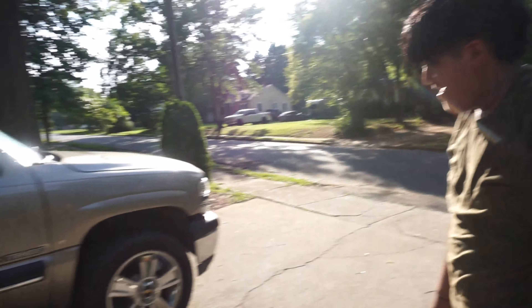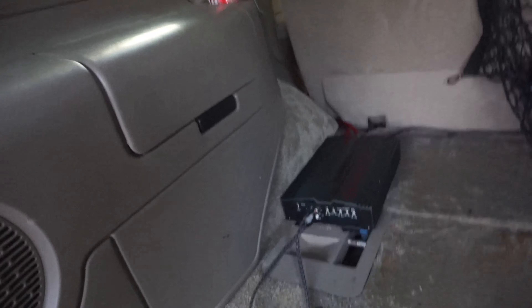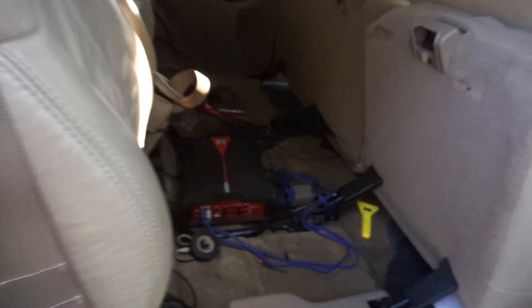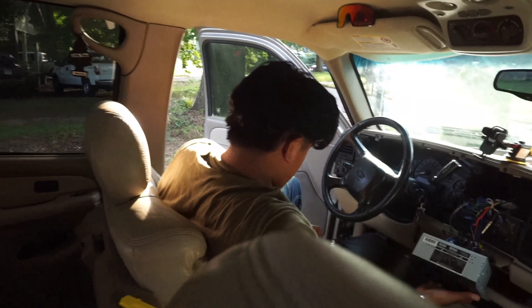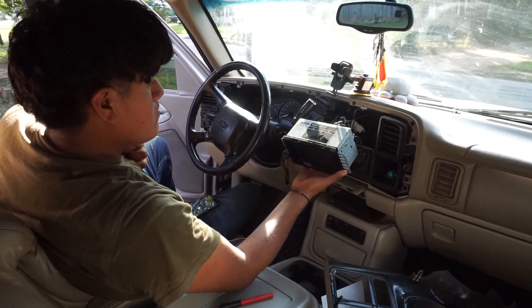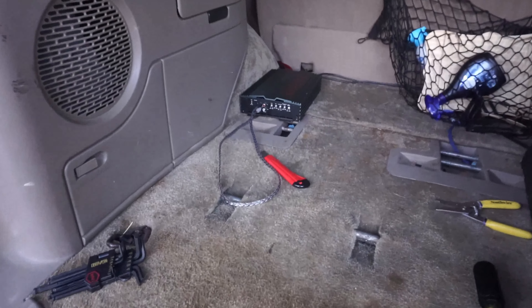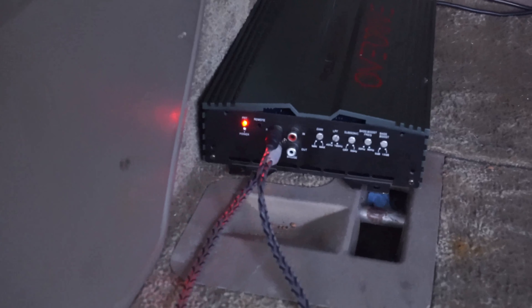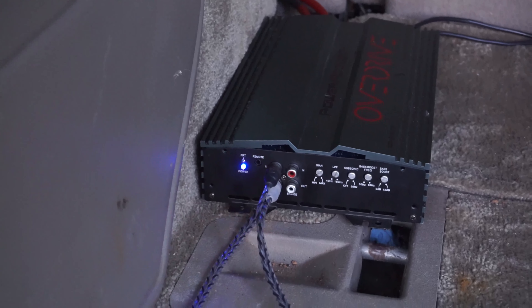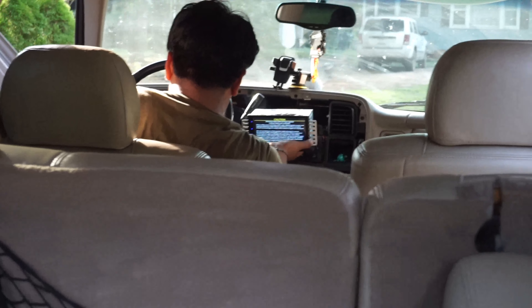We're in the hood, they were popping fireworks and when the cop showed up they all ran — that was funny. Alright, so we got everything basically in, we kind of cleaned it up a little but we still got more cleaning up to do. Alright, turn it on — play some uncopyrighted music.